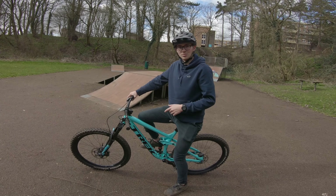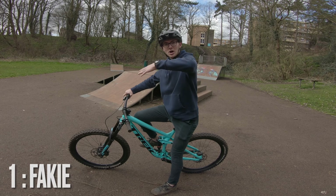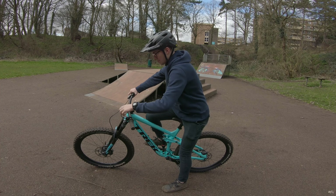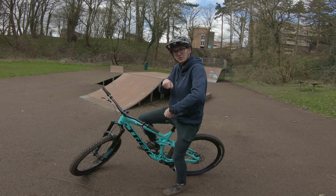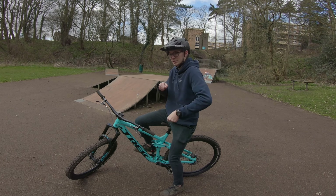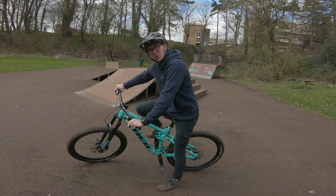For the first one, the fakie, what you want to do is literally roll at a pretty steady pace, do a tiny little endo, and then as the back goes up, let go of the front brake and just roll back. As you roll back, just try and pedal backwards a little bit — you don't have to really spin. You'll get the idea depending on what gear you're in. I'll quickly show you how to do that now.